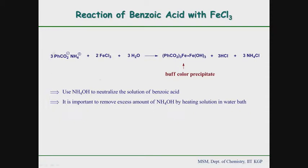Then you get this neutral solution and you add 2 to 4 drops of ferric chloride solution to the organic sample solution, and you will find a buff color precipitate which appears almost immediately. It is a very nice and very characteristic result, and this precipitate is due to the formation of an iron complex.